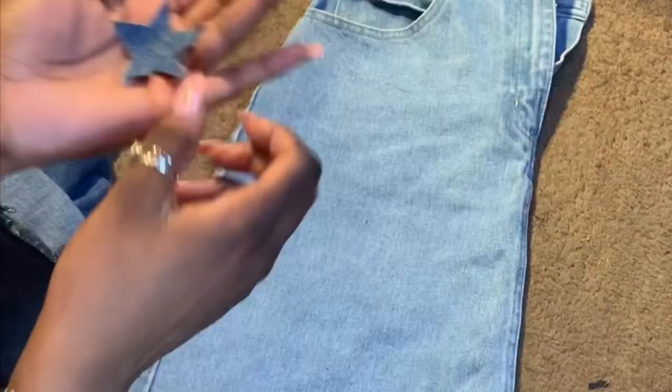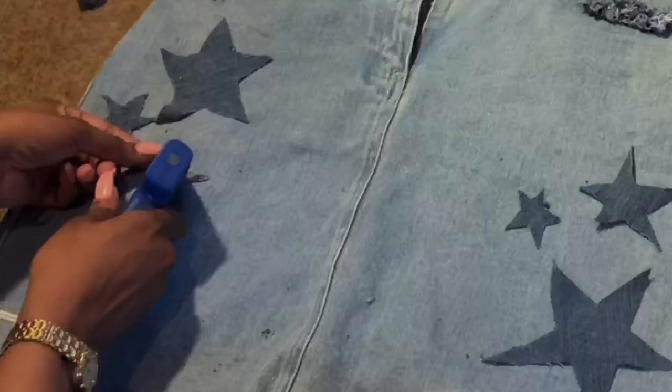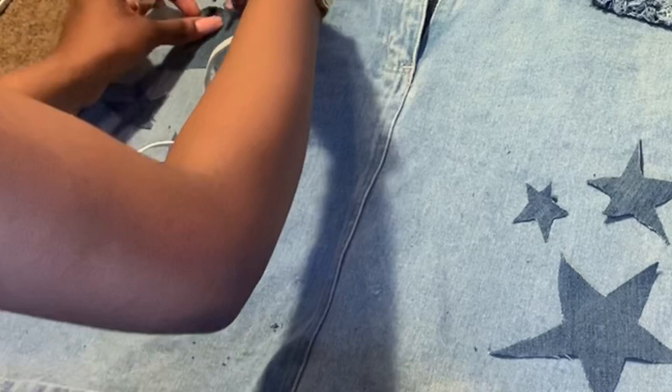After I drew them out and was happy with the way they looked, I cut them out and placed them on the skirt where I wanted them to be. Take your time and make sure you have them where you want before you glue them down. When you're satisfied, go ahead and use your glue gun — E6000 would have been perfect for this too. You can sew it if you want, but I don't have a sewing machine and hand sewing takes too long, so this works fine for me.